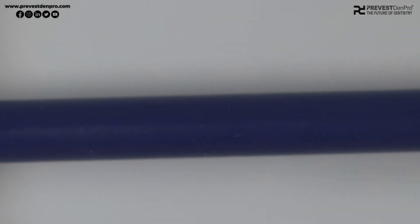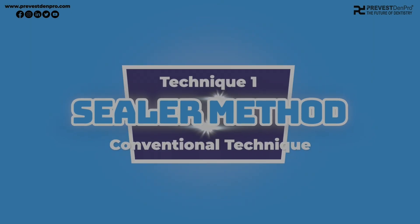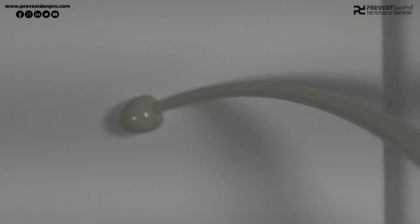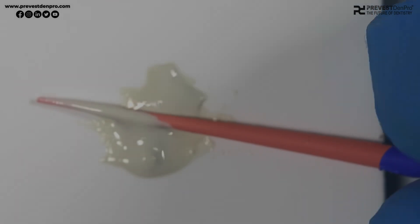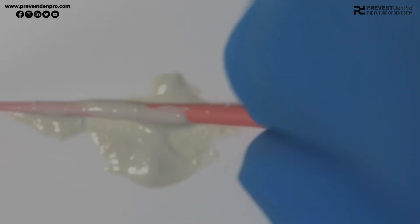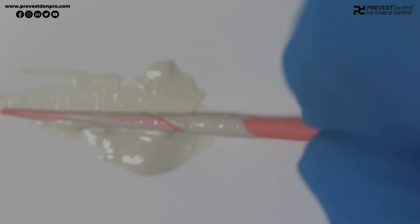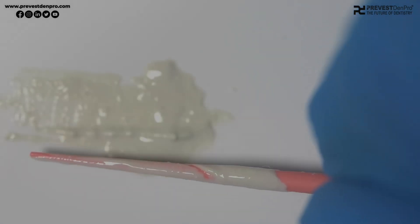There are two methods or techniques for using Seraphil RCS. The first is using it as a conventional sealer, where we dispense the Seraphil RCS onto a paper pad, take our master cone for the prepared canals, and coat the master cone with the Seraphil RCS. We coat the canal walls and simultaneously obturate the canals with the help of master cones.